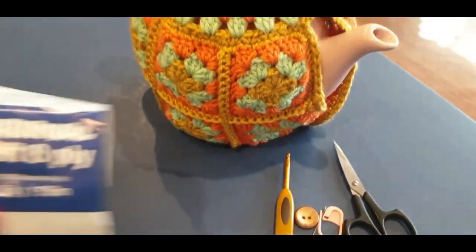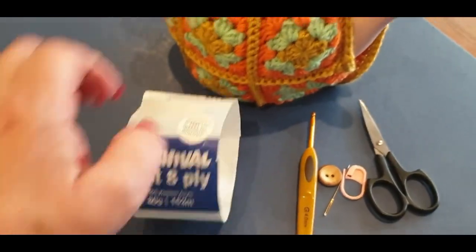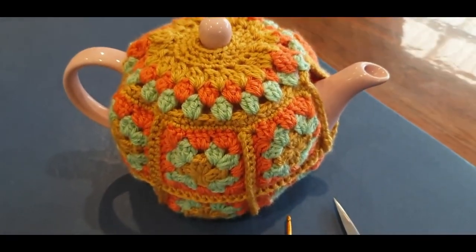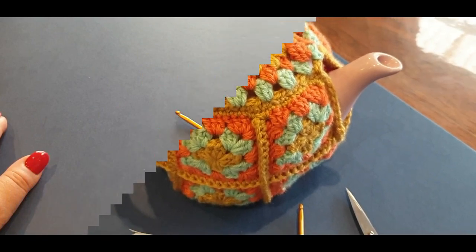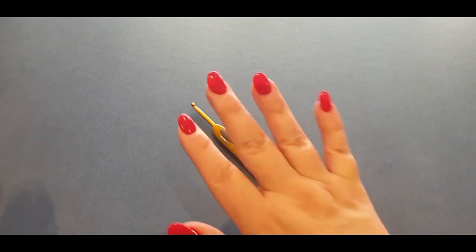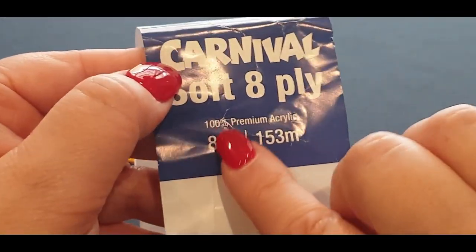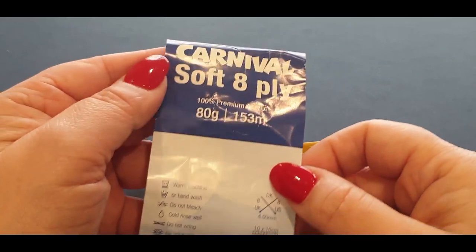So there's your little tea cozy and the items you will need. You will need your three colors — I had to count them, I've gotten so used to using them! This is a very long tutorial so I'll let you go ahead and do it. You will need your scissors, your stitch marker, your weaving needle, and your hook to suit your yarn. This is the Australian yarn Carnival, 100% premium acrylic, but you can use acrylic, wool, cotton, or anything you like.